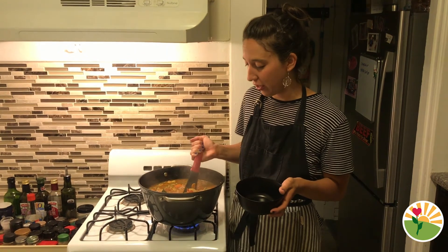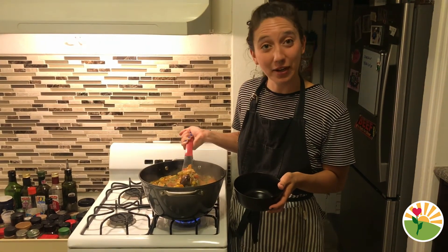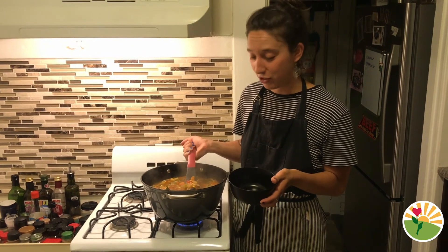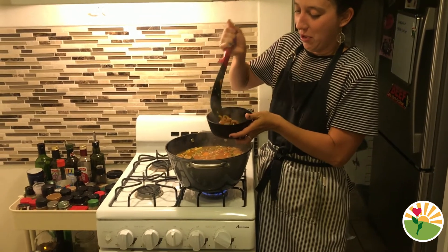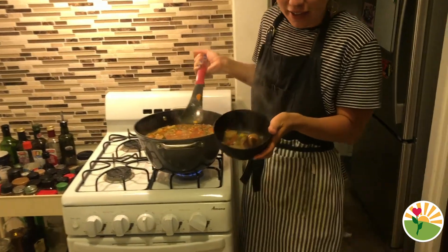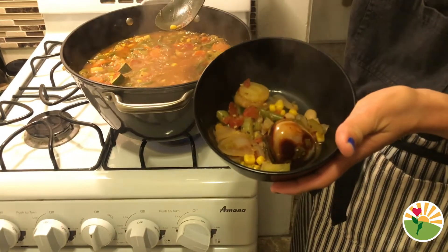Our stone soup has had plenty of time to cook. Once all your vegetables are ready, go ahead and get a bowl and you and your family can enjoy a giant bowl of stone soup. Maybe you'll even get lucky enough to find the stone in your bowl of soup!